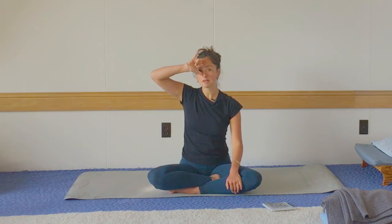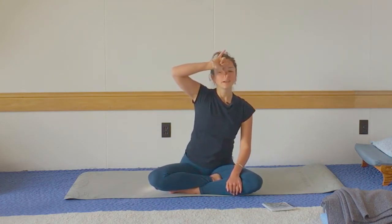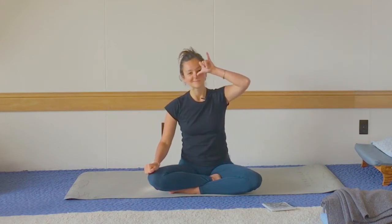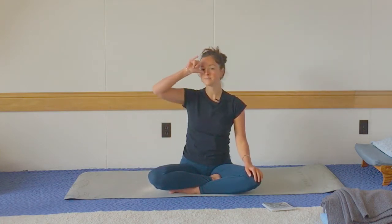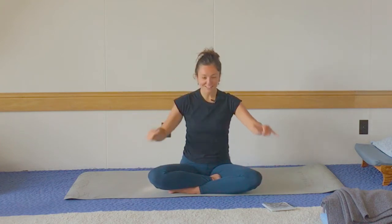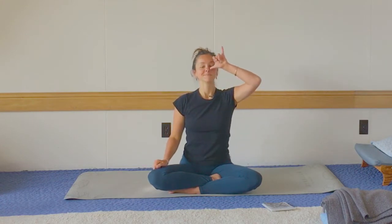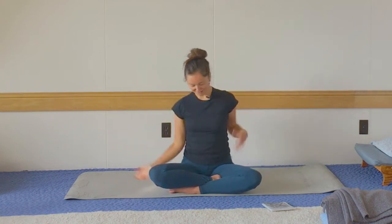Let's do the same — close one of your nostrils, and this time take really tiny, tiny breaths out, like you're trying to sniff something, like a dog. Then do the same on the other side. And then we'll take one big breath on each side again — and on the other side. And then shake it out, give yourself a wiggle.